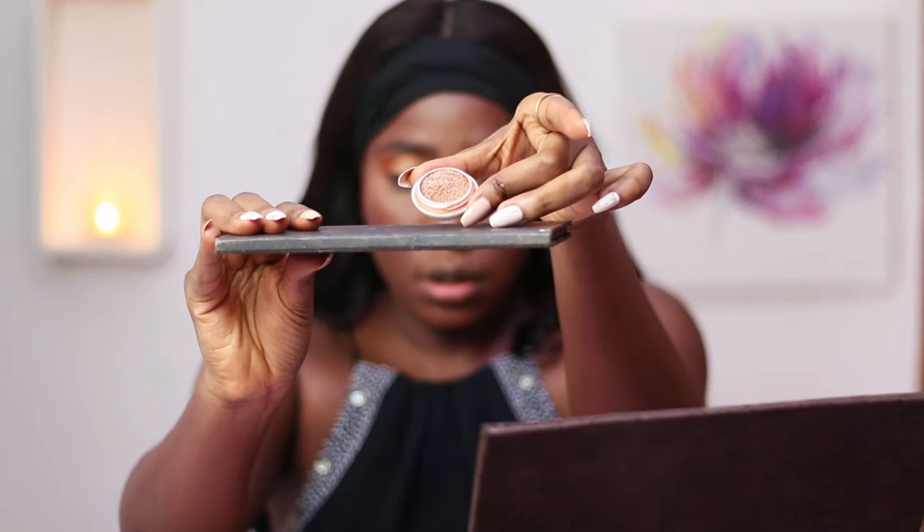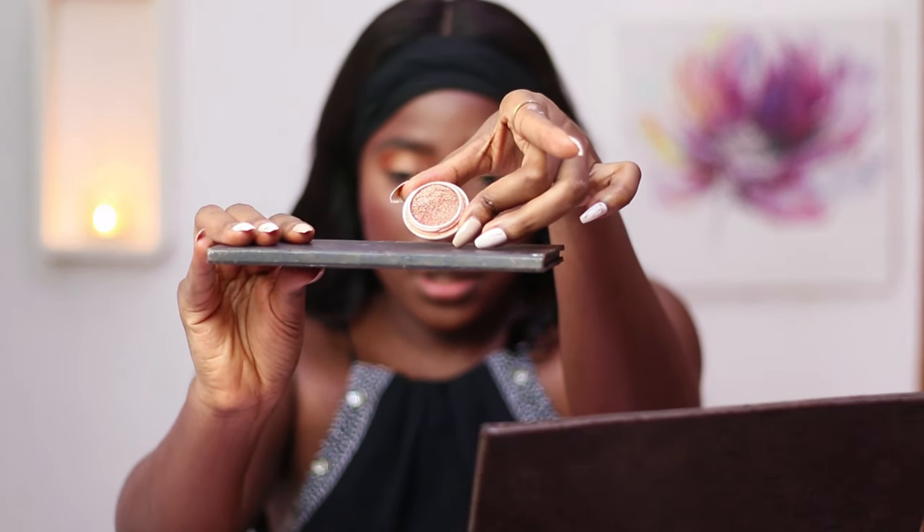To get my eyes to pop even more I'll be using a multipurpose pigment — this is from Beauty King, it's the Hot Eye Bling in Goldport. It's really, really pretty. I'm going to dip into that with my finger so I can pack it on really well.